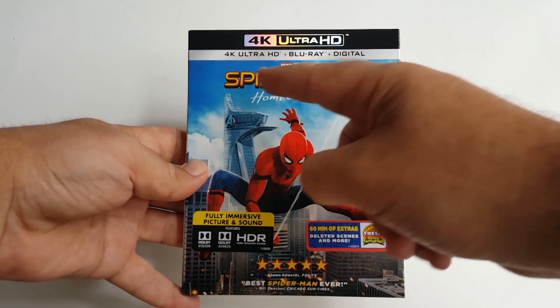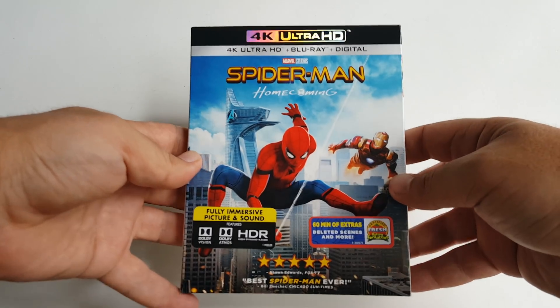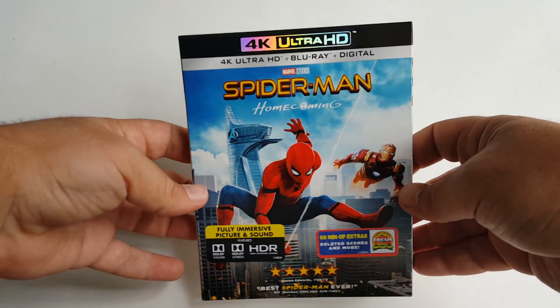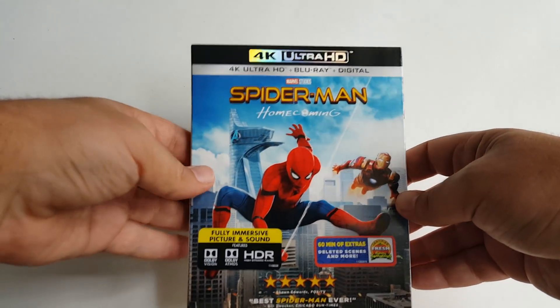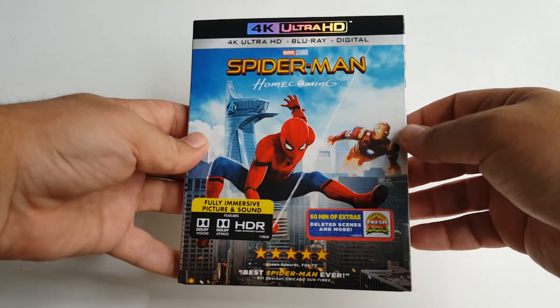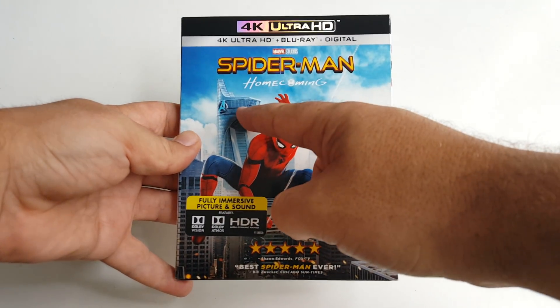I'm going to do the unboxing now and then come back and discuss my thoughts on the film and the 4K itself. So guys, without further ado, let's get to this unboxing. Here we have the 4K Ultra HD Blu-ray and Digital HD combo pack of Spider-Man Homecoming. This is an awesome release — not just for the movie, but for the artwork and the slipcover. We get a nice glossy slipcover with a holographic foil 4K logo up at the top and a cool shot of Spider-Man slinging through the city with the Avengers Tower in the background.